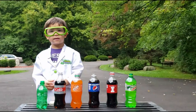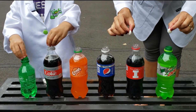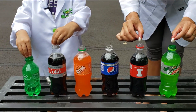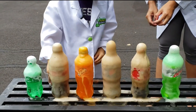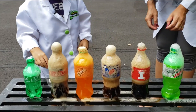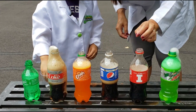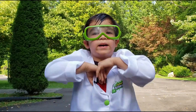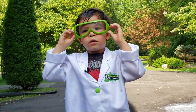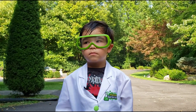We're going to do an experiment to see if the kind of soda makes a difference. Let's see how high it's going to launch. Let's see what happens.